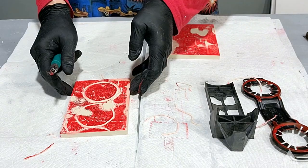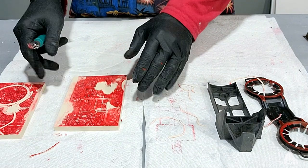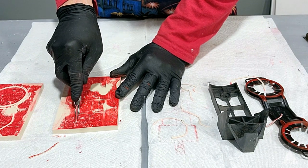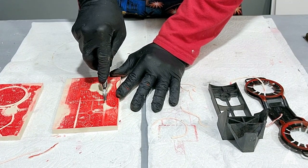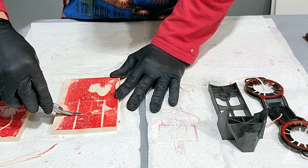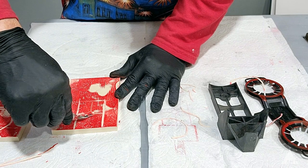That was a little bit of demo on that one. Let's get into this other one. This one has some beautiful squared lines, so I'm going to stick with that pattern and just go ahead and cut these straight out and work this pattern.